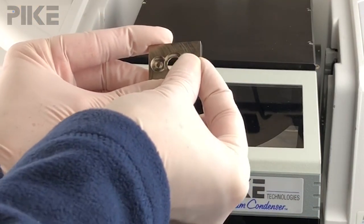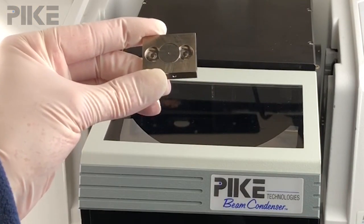To take a look at the performance of a 6X beam condenser, I collected a 100% line through a one millimeter aperture and compared that using our 6X beam condenser versus a sample holder just in the sample compartment.